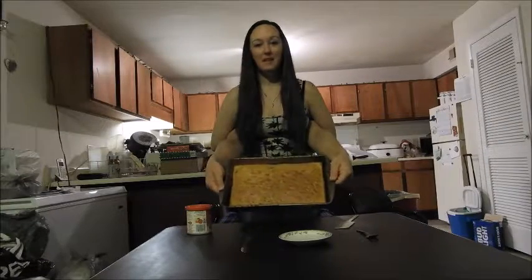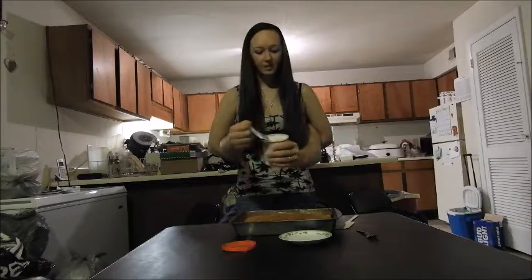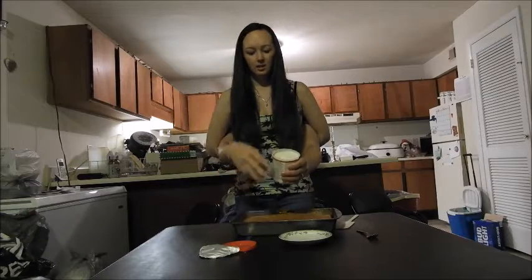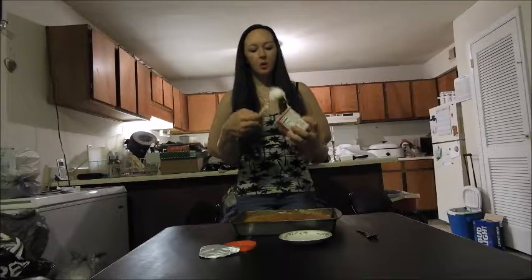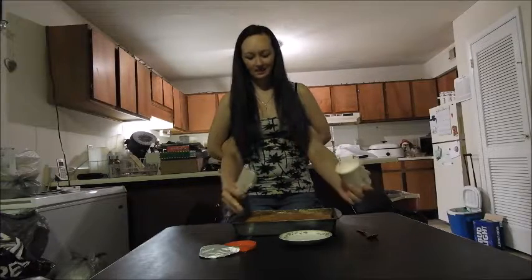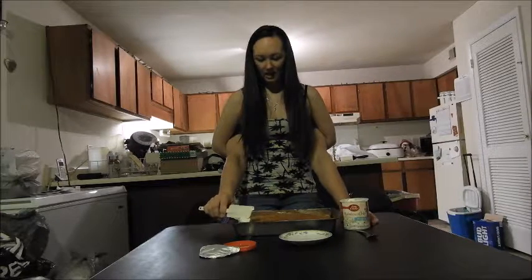We have our cake baked! We got some funfetti frosting — it's called rainbow something. We'll just wipe it open. Here's the frosting — take a nice big scoop. We just let the cake cool, so hopefully it won't melt. Put it down on the cake — it fell on the cake, but that's okay.